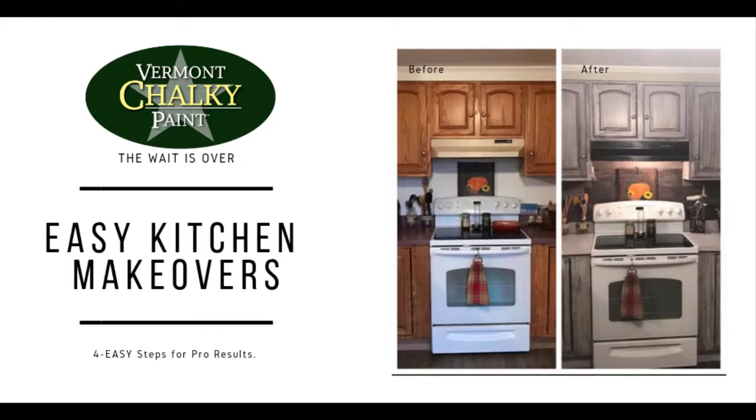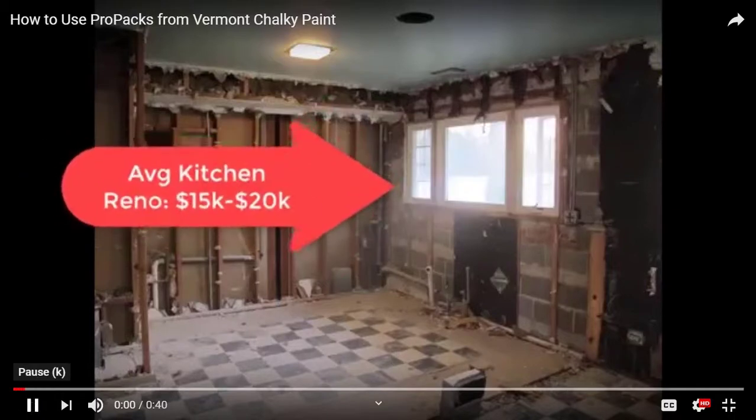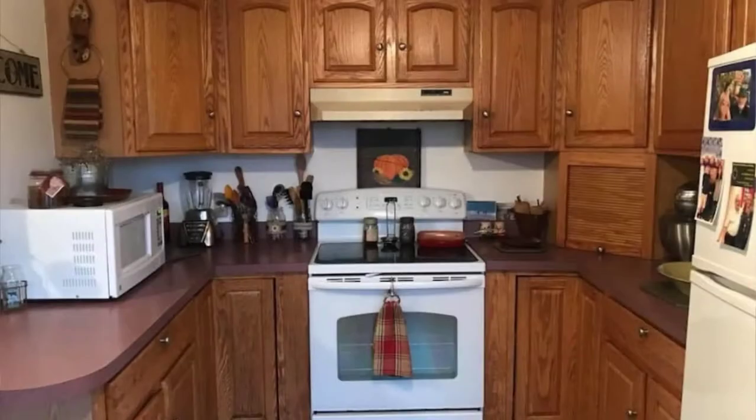Looking for an easy kitchen makeover? Well, the wait is over. Vermont Shockey Paint Pro Packs are here. The average kitchen reno costs $15,000 to $20,000.